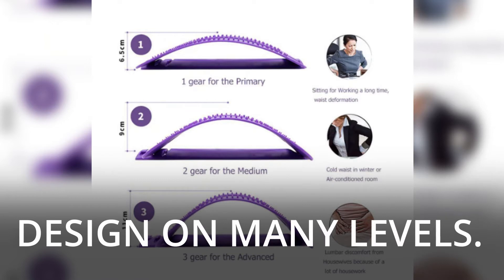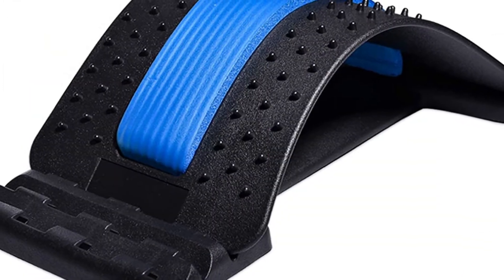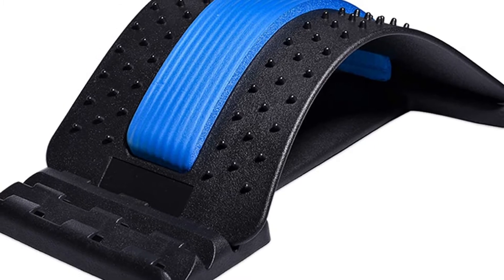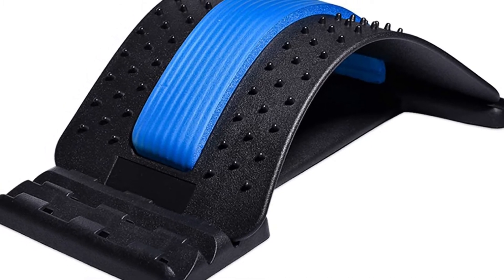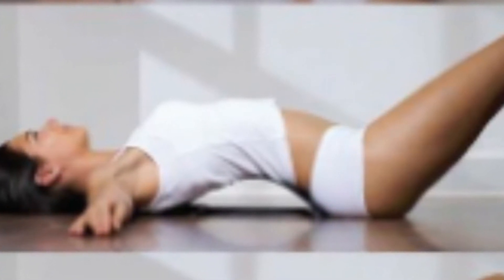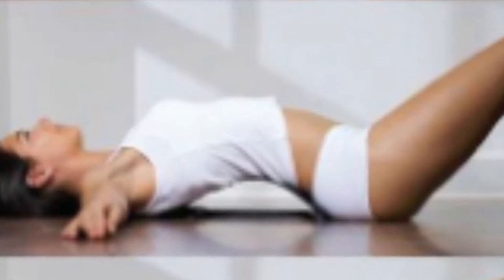Design on many levels. Three distinct stretching arches that will give your back a good workout. It's simple to set up and suitable for people of all ages. Installation is simple, and it's simple to use. It's small and portable, perfect for taking with you on your travels, at home, or at work.